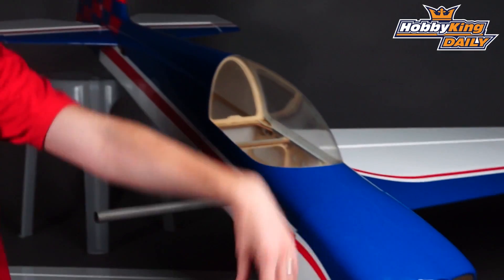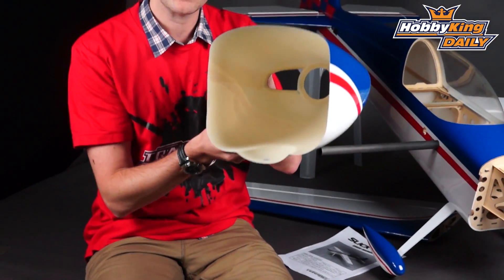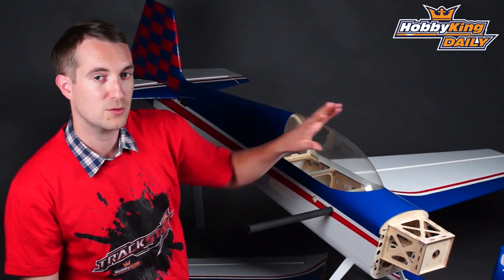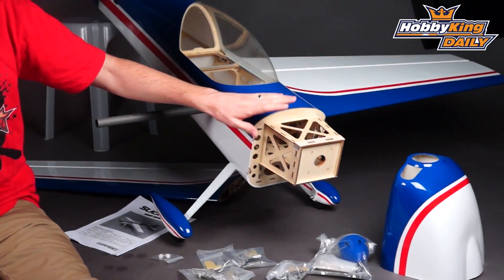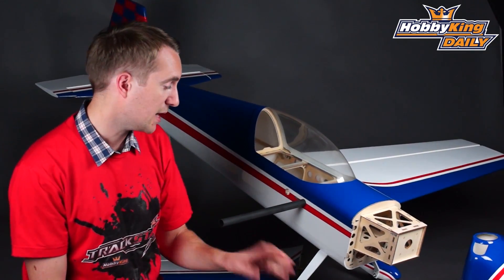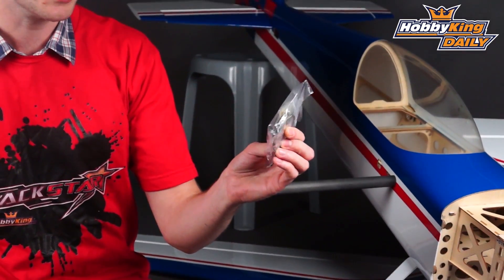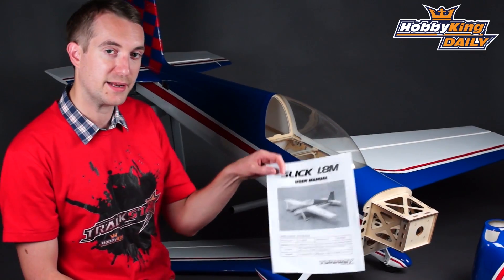The model itself is nicely made and nicely finished. You've got a glass fibre cowl, which I will take off and show you here — this is nicely pre-painted from the factory. Under the hood you've got plenty of space for mounting your motor, your speed controller, and other electronics. All parts are laser cut and it is balsa and light ply construction, with the addition of the glass fibre cowl and carbon fibre wing spar. You also get glass fibre control horns and many other accessories, all good quality and very easy to install if you follow the provided instruction manual.